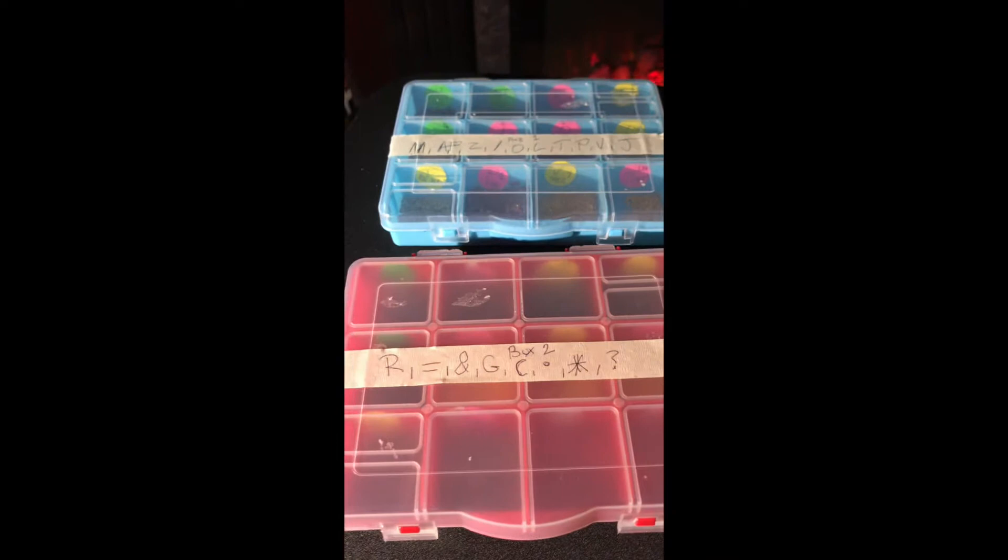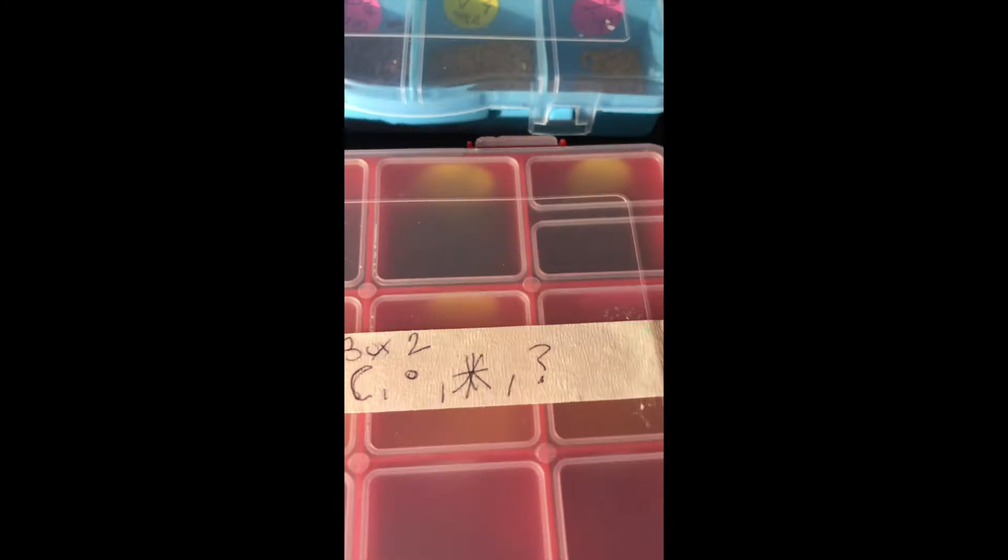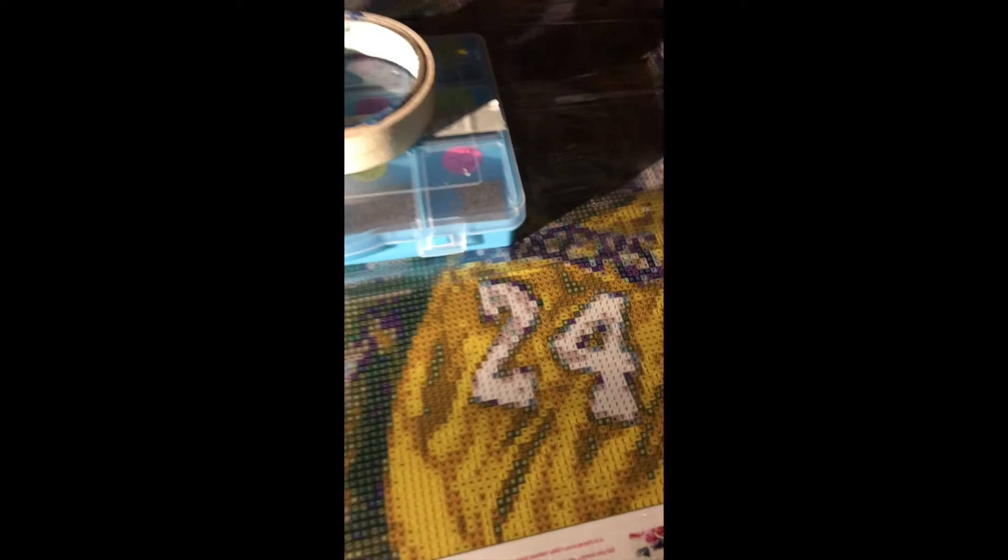Here's box one and two. I just start doing this — it's easier than having to flip open the boxes each time. If you have multiple boxes, just on the outside I wrote box one, box two with masking tape, which comes off easily, and what each bead color represents. That way you're not taking the time to open them and risk spilling. I'm going to start laying down the white or off-white in the 24.